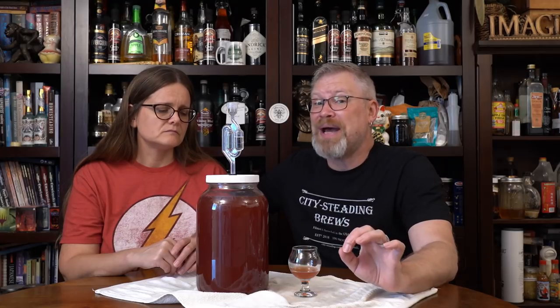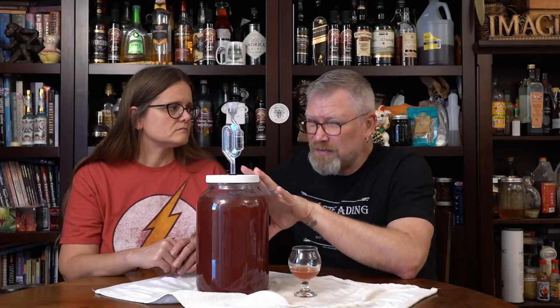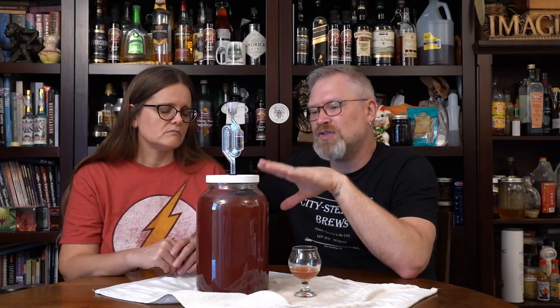I'm resisting the urge to add more berries to this right now — we do have more, and I might even do a split batch where we do some with more berries and some without. I also believe I want to give this about six months. I think oaking this could make a difference — it would mellow some of that sharpness of the alcohol and bring out even more of the fruity flavor with the woody, oaky notes.